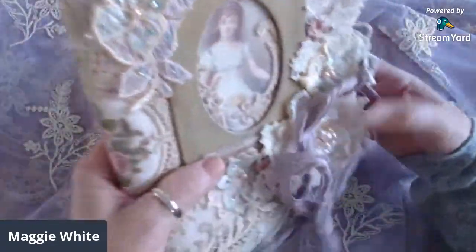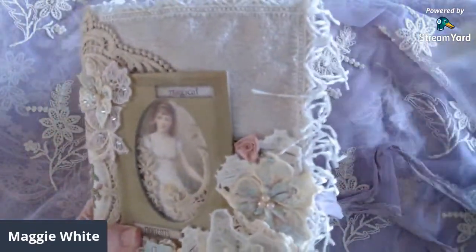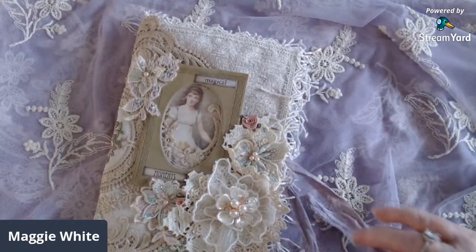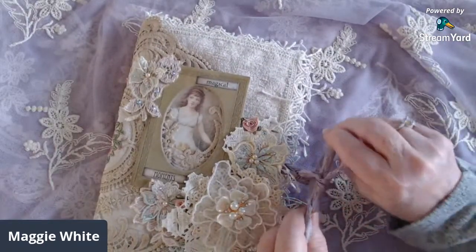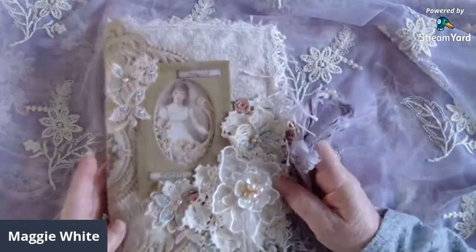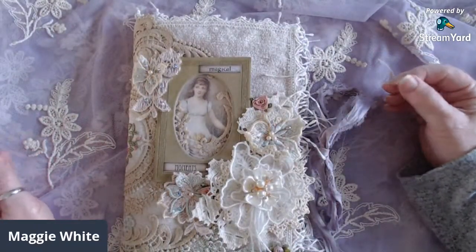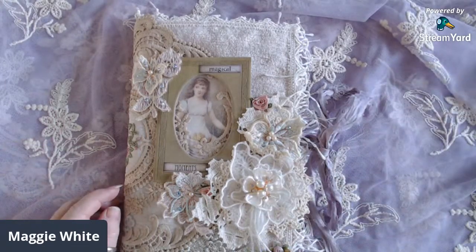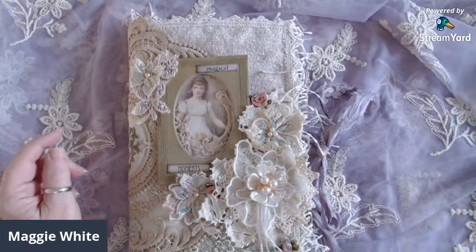If you'd like, leave me a comment and let me know what you think. I'm hoping to start that doily book within the next day or so, as soon as I think of what I want to do with it. I'm going to say goodbye before I totally lose my voice, and I will be back soon hopefully with another project share. Bye for now!